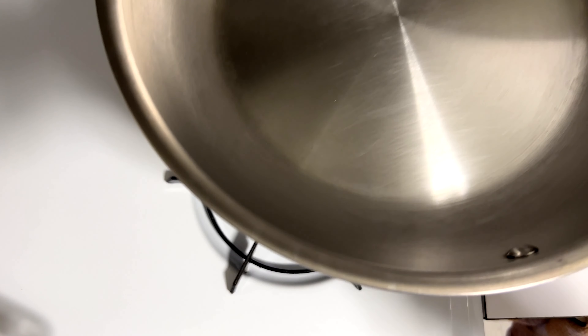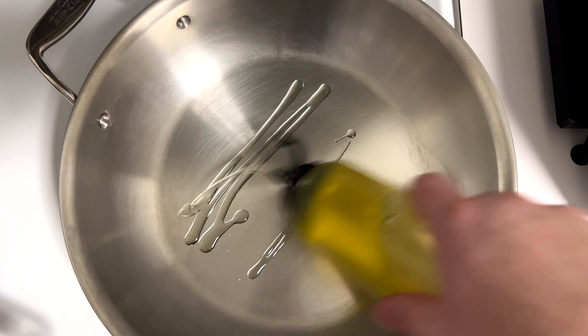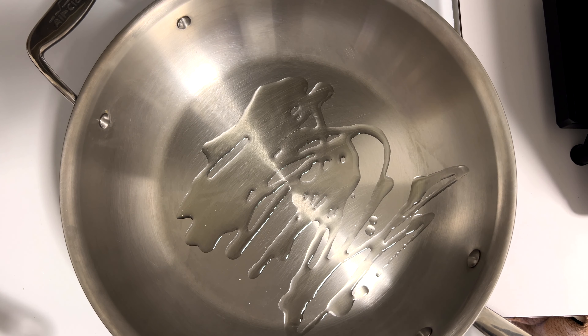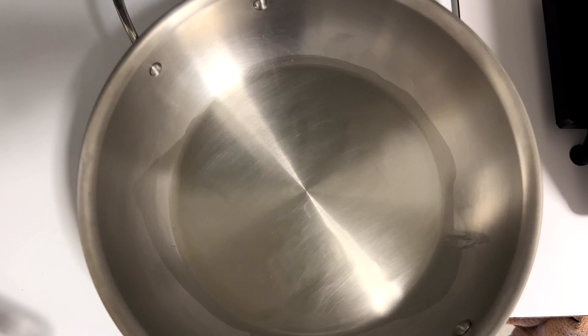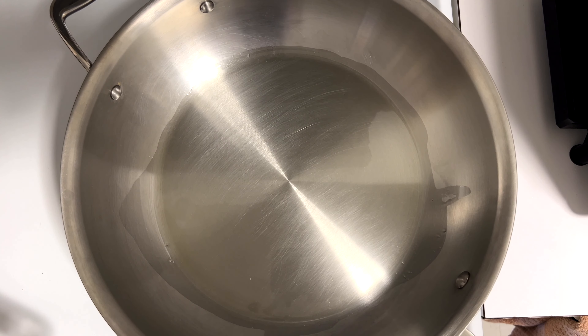I'm going to use a stainless steel pan — get that on the fire and throw in a little bit of olive oil. You can use a non-flavored oil as well. I like stainless steel because you get those nice little brown bits on the bottom, which are great for your pan sauce. Once that oil is nice and shimmery, lay in your chicken breasts.